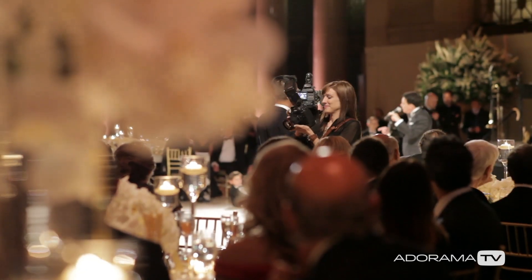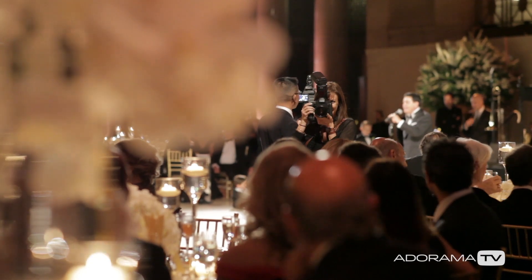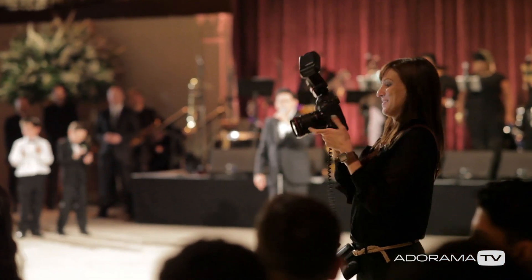Hi, I'm Vanessa Joy with this edition of Breathe Your Passion on AdoramaTV, and this time we are going to talk about how to capture toasts at a wedding reception.